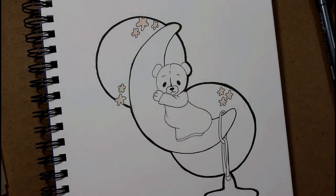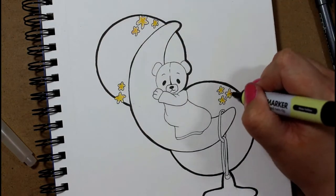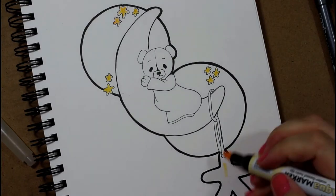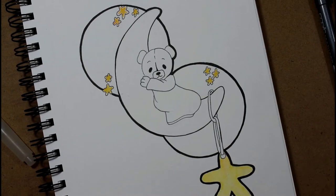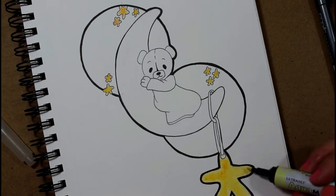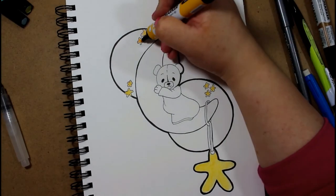I drew with just a regular mechanical pencil and outlined with a Copic multiliner in various sizes — from 0.3 and 0.5 up to 1.0 being the biggest outline around the entire image, so it would pop off the page just a little bit.